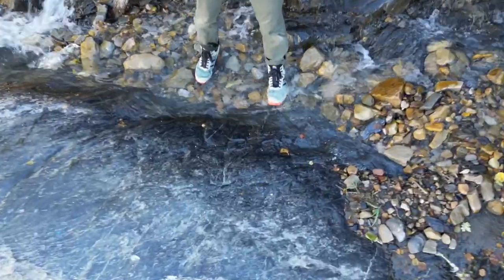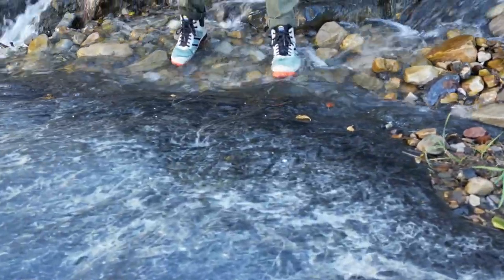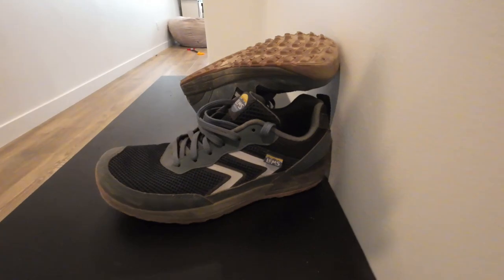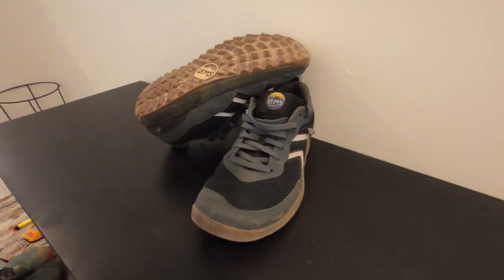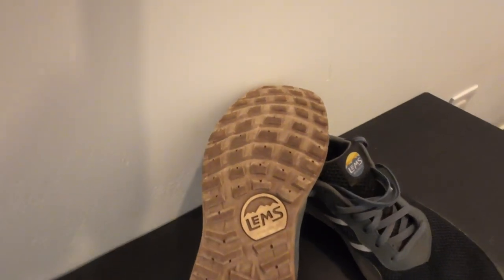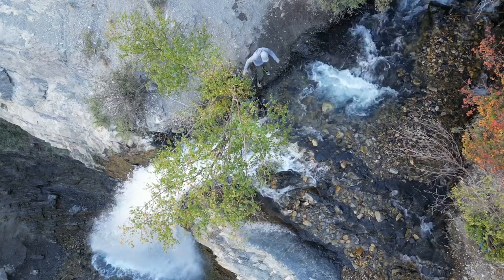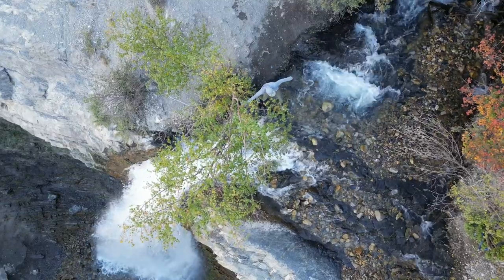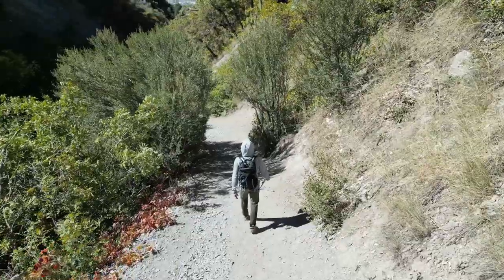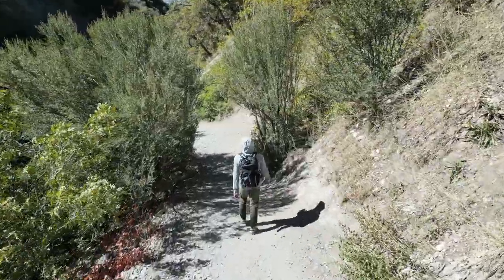The second thing I really like is that the tread does a really good job. This is the same tread pattern that comes on their Primal Pursuit Hiker — a zero drop, wide toe box trail shoe — which I've used for hiking and trail running. It's got a rubber bottom with awesome lugs. They continue that on this model, and here's some shots of me jumping through the water. I never slipped once, jumping across the top of that waterfall a couple of times while I was out getting this footage.